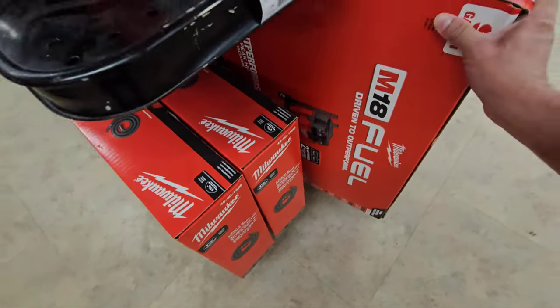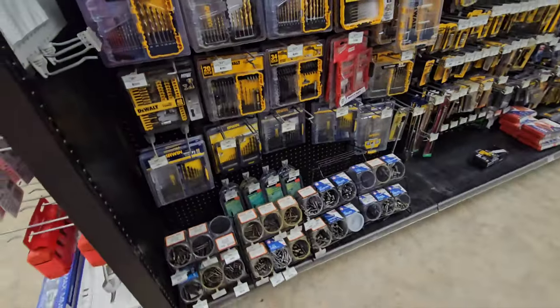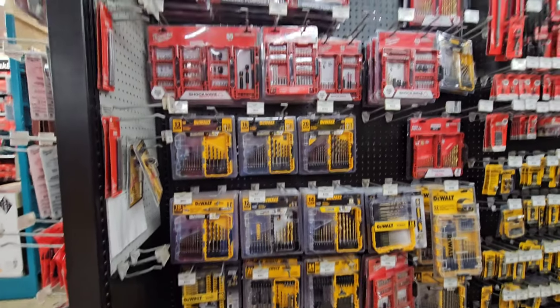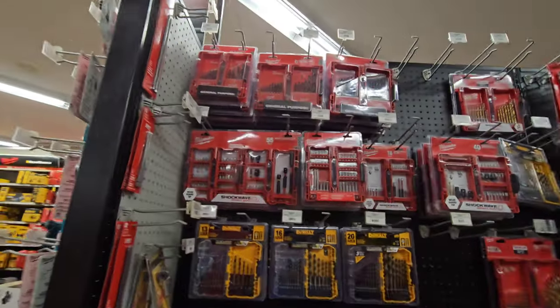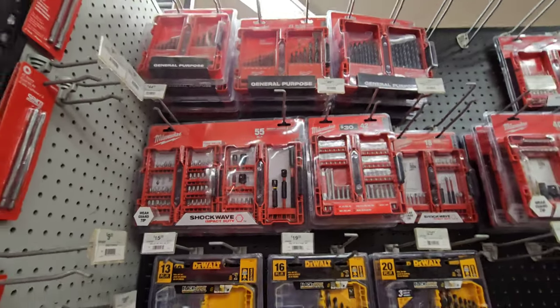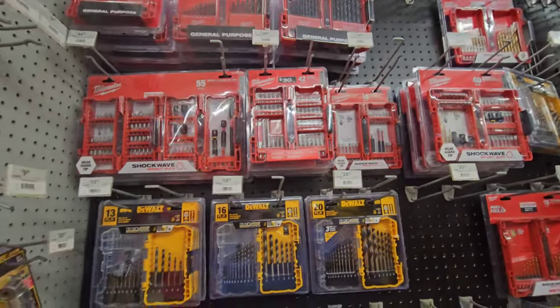Oh that one's $6.99. Here is your bit section - these are your drill bits from DeWalt and impact driver bits from Milwaukee. This is a good bit set right here - that one's $44.99 and that's actually decently priced.